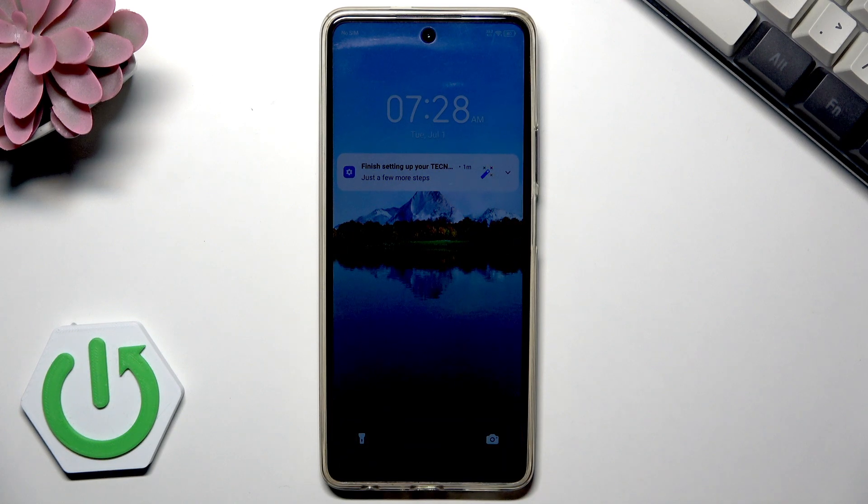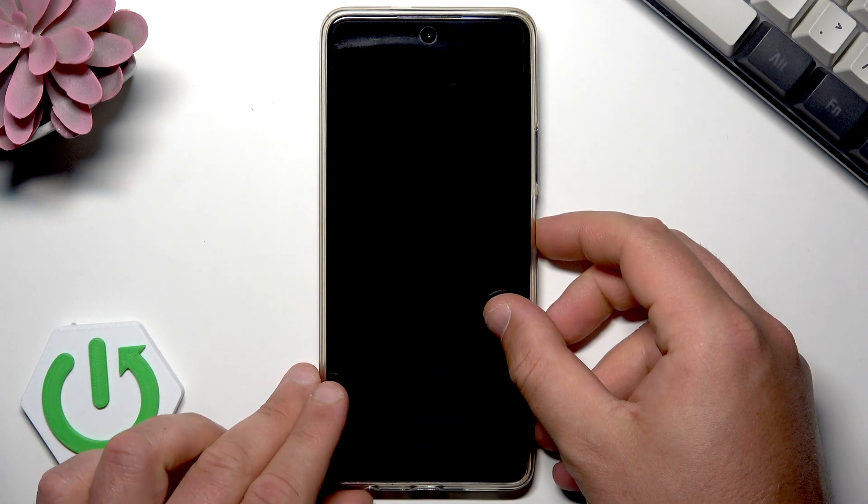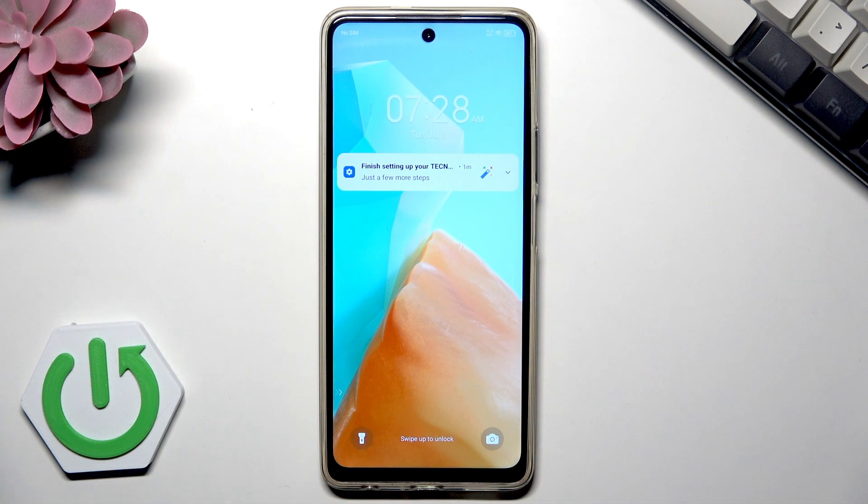Hello, in this video I will show you how to reboot the Techno smartphone. This is the Techno Spark 20 Pro, but this method will work on every Techno phone. Let's see how to reboot it and how to force restart.